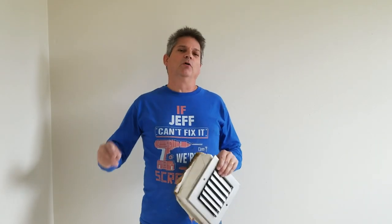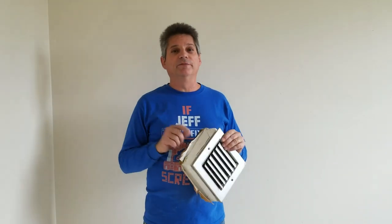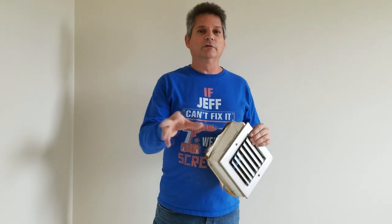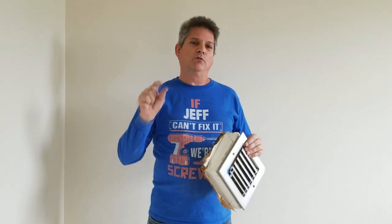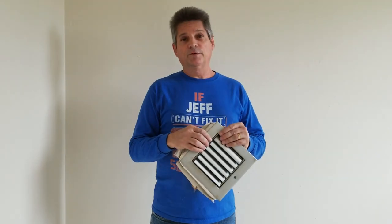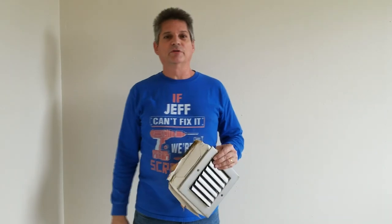Hey everybody, Jeff here, and welcome back to our channel. If this is your first time visiting us, take a look at the subscription button down below and click on it so you can be aware of all the other videos that we put out to help you. When you subscribe, make sure you click on that bell icon right next to it, because it doesn't make any sense to subscribe without being alerted every time we put up a new video. And if you have any questions at all, leave them down in the comments and we'll answer them. So let's get started with today's project.